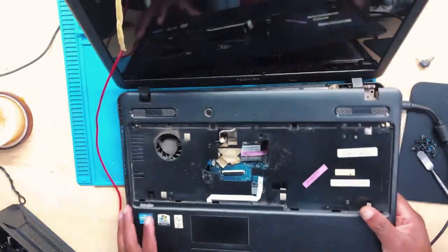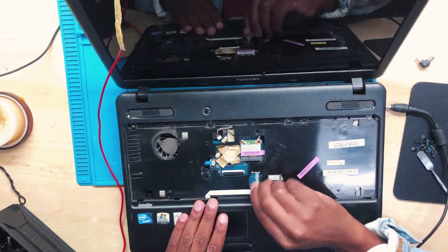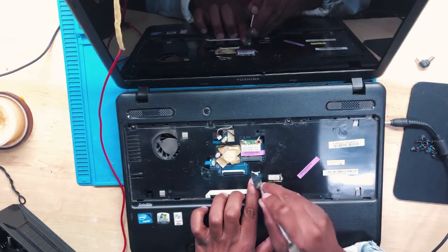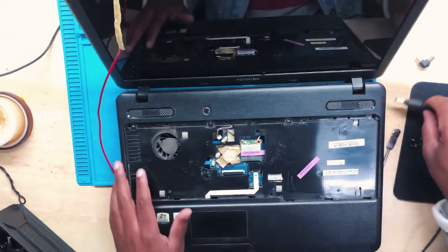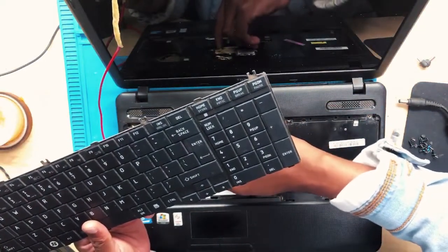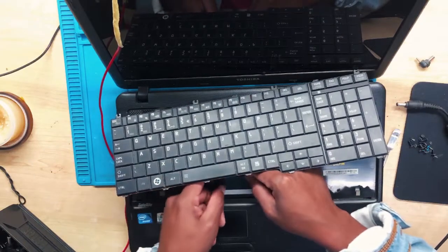Let's connect everything back — put back the keyboard. I'm going to connect the touchpad as well. There's still charging — let's connect the keyboard too, to see what is going on. I honestly don't know at this point.